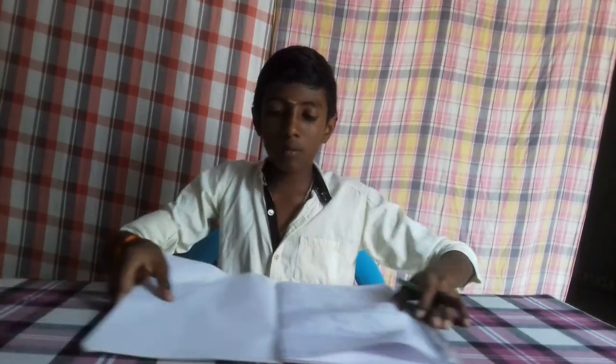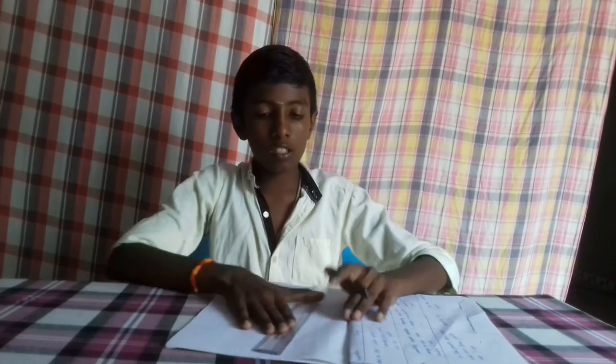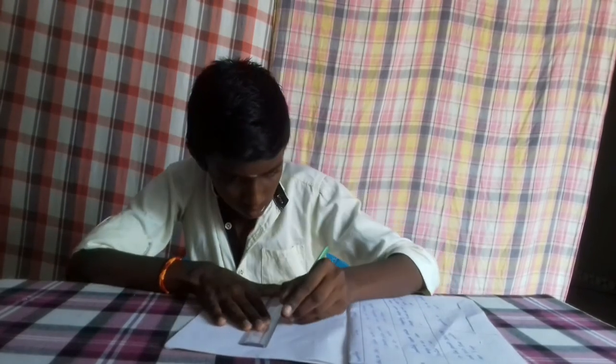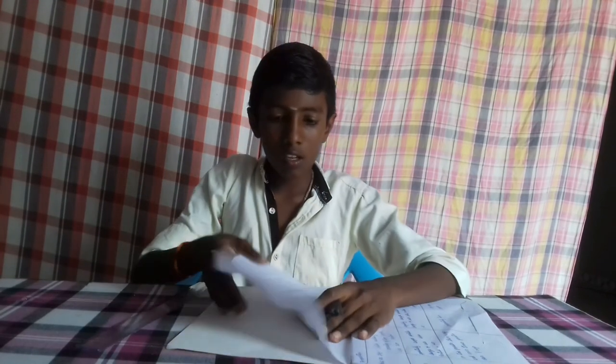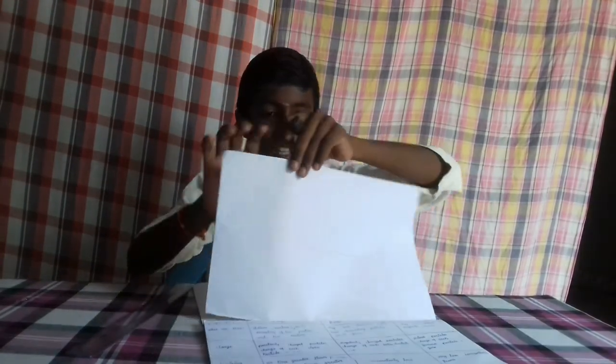Now we're going to cut the doll. So we're going to cut the doll.